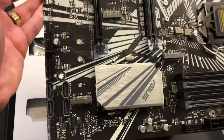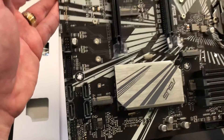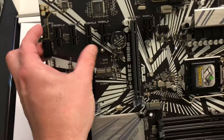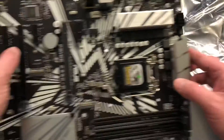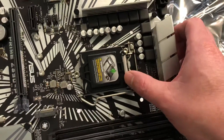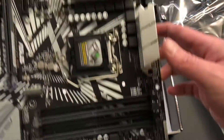So if you need a look at it, maybe you need to see what connectors are there — you can see the SATA connectors, you can see all the various PCI connectors right here. And then you can see, of course, where you're going to put your processor, your RAM, and all the other power connectors that you need.